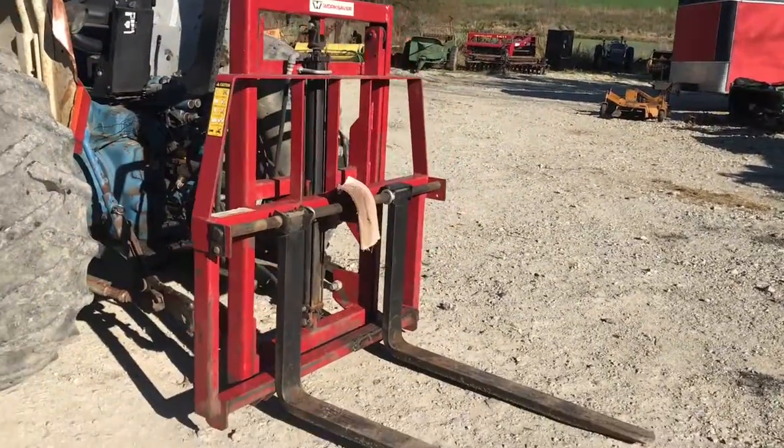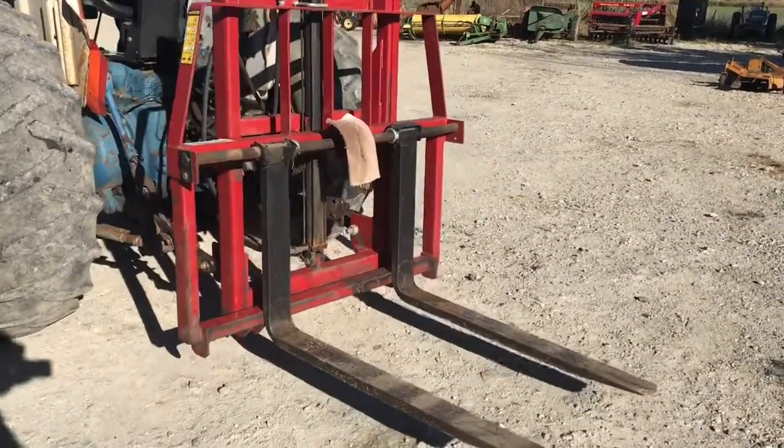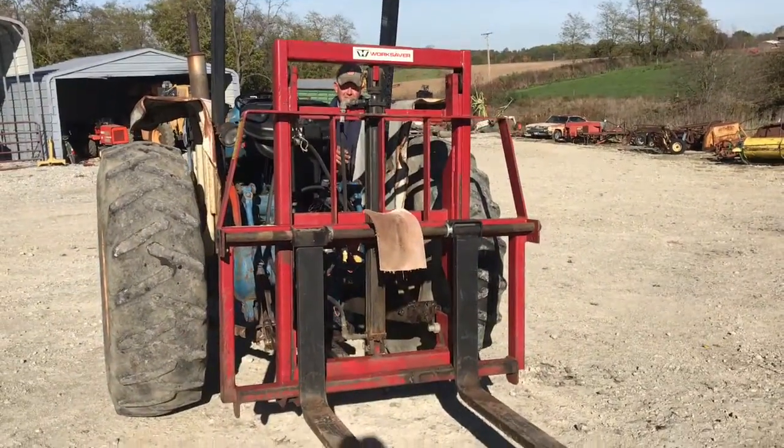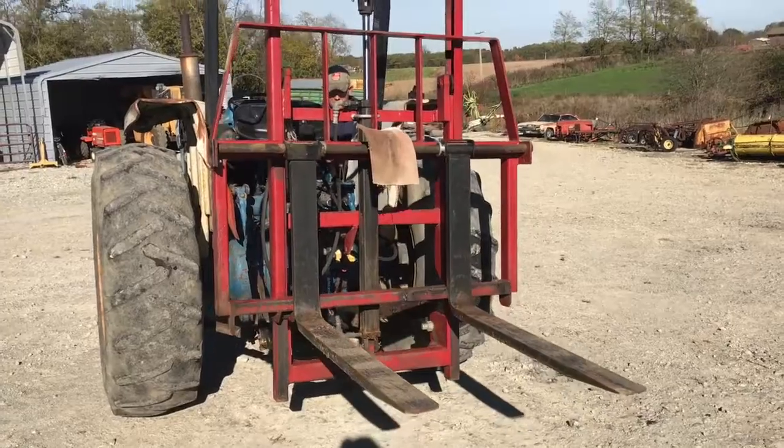Folks, here's a work Sabre three-point mounted fork setup. Raises up and down a good way. 3,000 pound capacity, 48 inch fork.